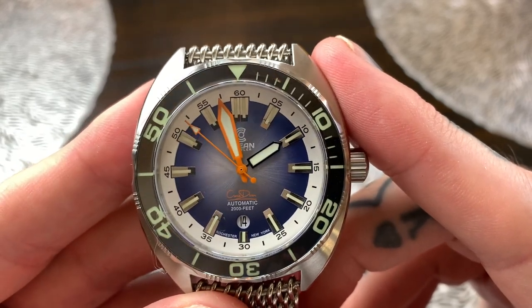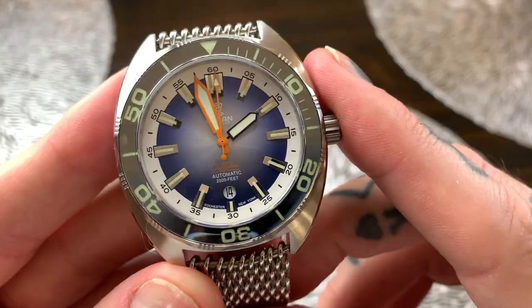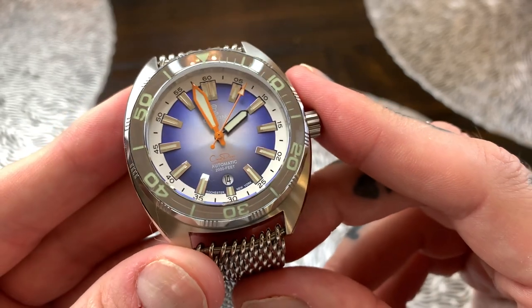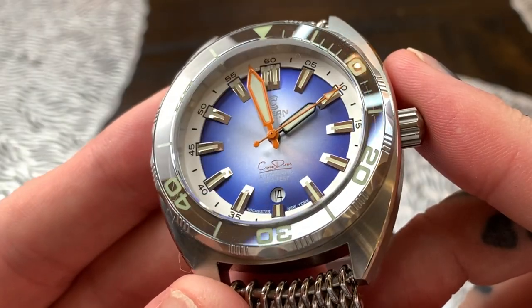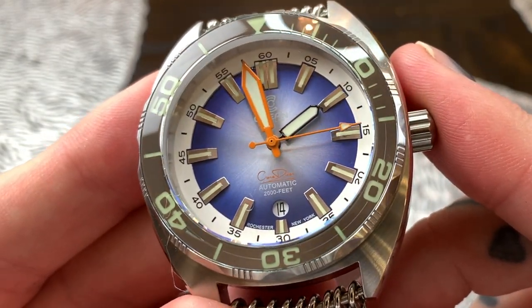The markers in that bezel have seven layers of Swiss C3 lume, and we're going to be taking this in the darkroom in a second to show you the lume on this watch. I'm going to tilt this back just a little bit to get some of the studio lights on there so you can see the sunburst effect on the dial of this watch — it is absolutely stunning.